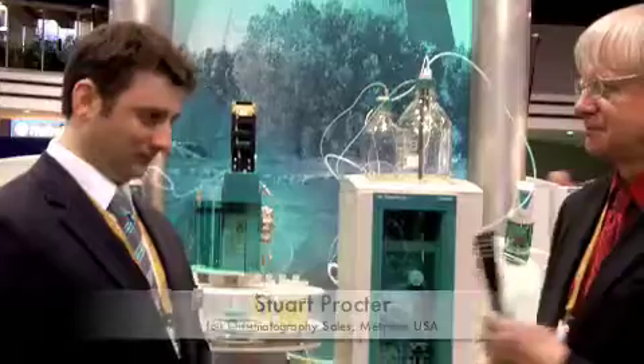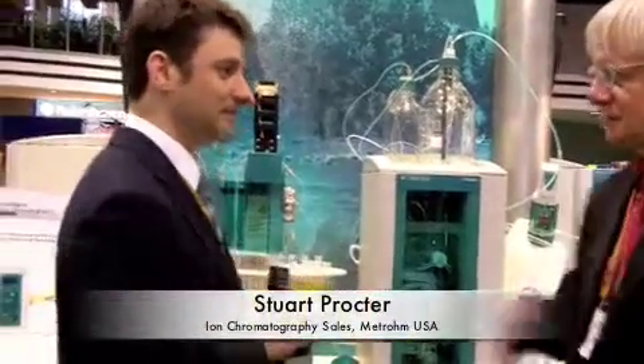Hi, I'm Tim Stutt, and I'm the editor-in-chief of Laboratory Equipment, and we're at PitCon 2011 in Atlanta. We're here with Stuart Proctor in the Metrom booth, and he's going to tell us about Metrom's automated IC system. Stuart, can you tell us a little bit about what this does?